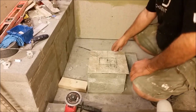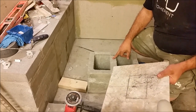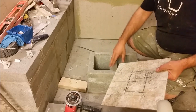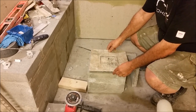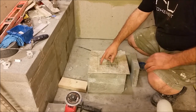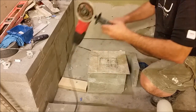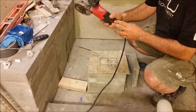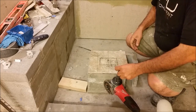What I did here, I put this tile on this block — you can see there is a hole here. I will cut it. I'm not going to have any problem, I'm going to cut it with this grinder, the angle grinder, and I want to show you how I'm cutting it.